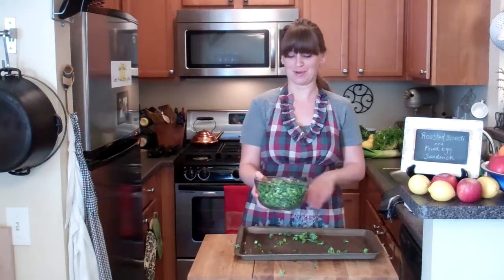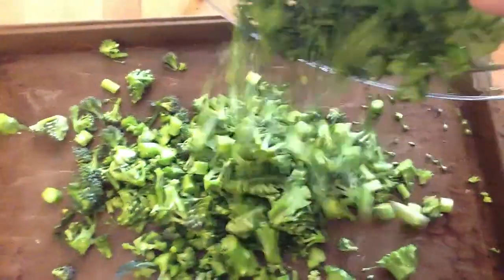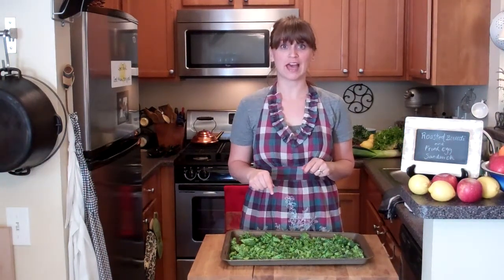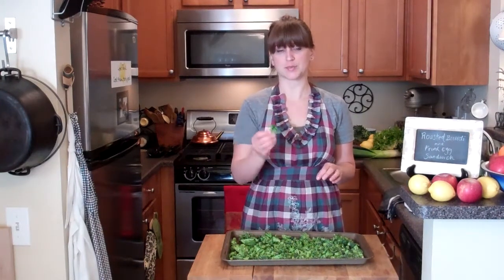I've started the next step already, which is to put them on the baking sheet. I cut the pieces fairly small because this is going to be a sandwich. These are going to go into a 350 degree oven for about 20 minutes, or until the broccoli is slightly crispy.